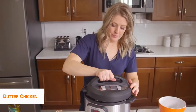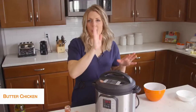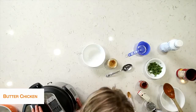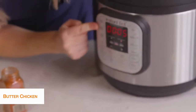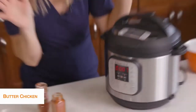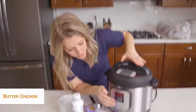Now we're ready to put the lid on. Once your lid is on, we're going to turn the little knob to sealing. Then we're going to push the pressure cook button and go up to seven minutes. Once you set the timer, you can go ahead and just walk away.